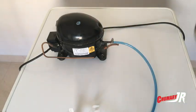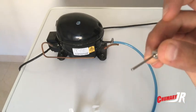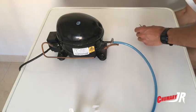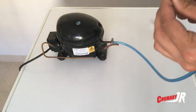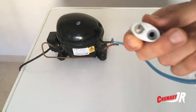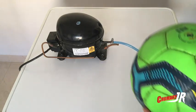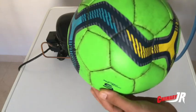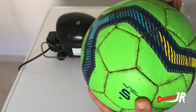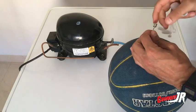Necesitaremos una aguja para inflar balones. Conectaremos nuestro súper compresor. Ya he inflado una; tiene que entrar la aguja bien.